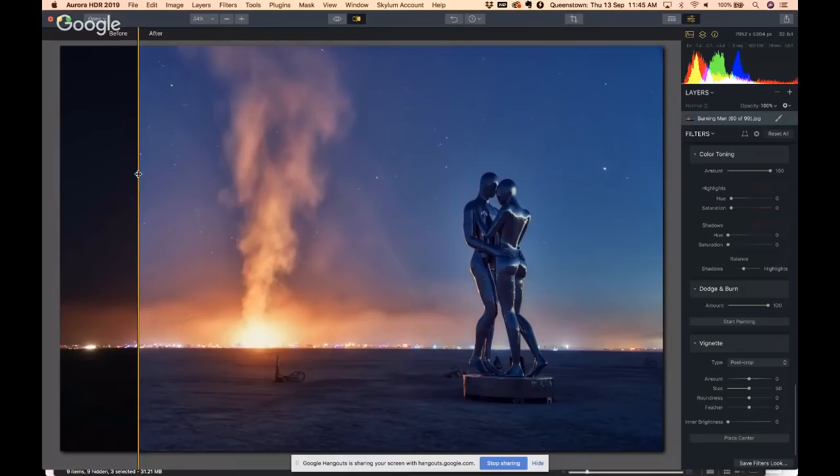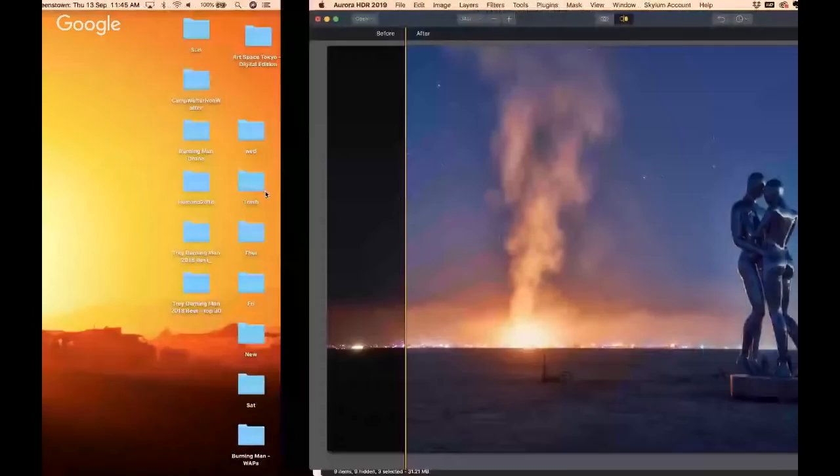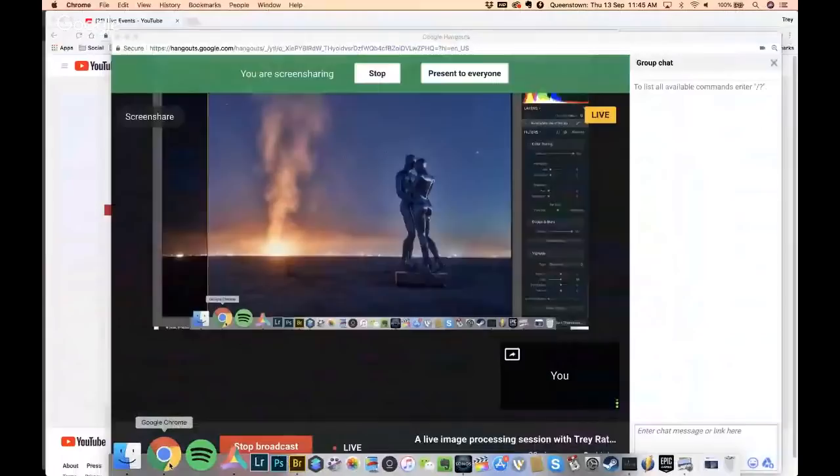I've been putting lots of Burning Man photos on Instagram and Facebook and I'll continue to do so. I know some people are getting sick of it — I get a lot of hate mail and angry emails — but I really don't care because I enjoy the photos and I think it's a fun place for experimentation. Let me turn off my screen share.